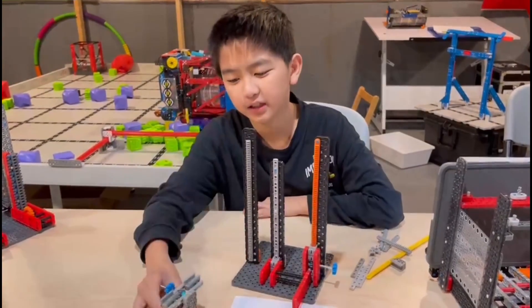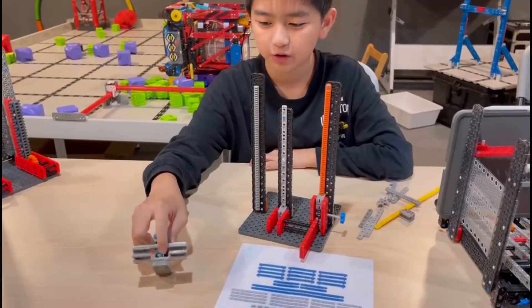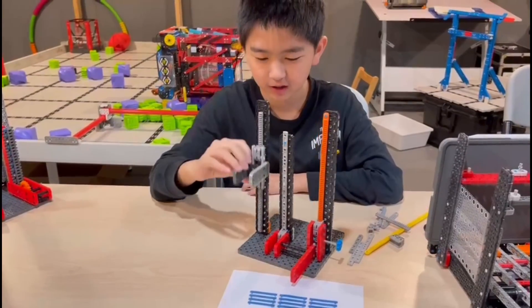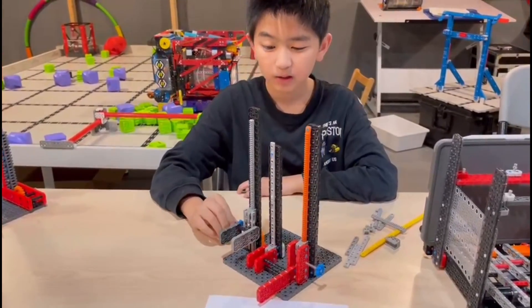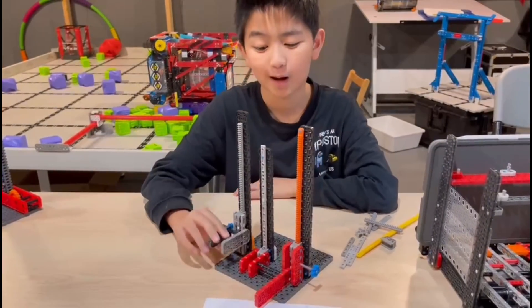The second one is the drive, which will drive the mechanism up and down the linear gear. And the last one is the track, which is what the mechanism operates on.